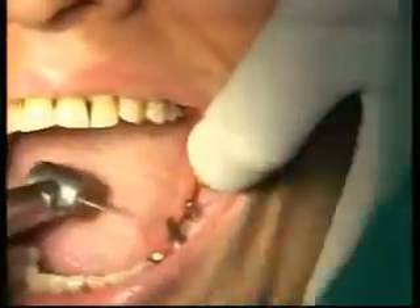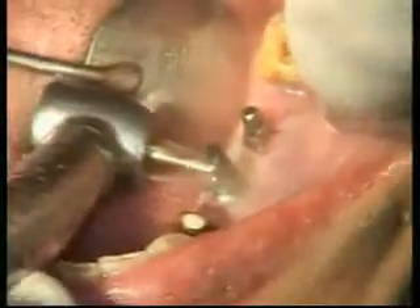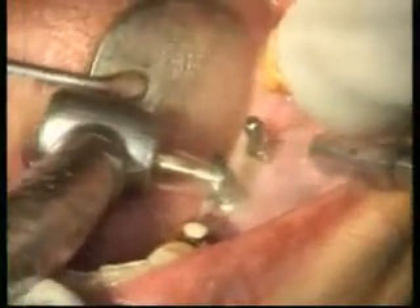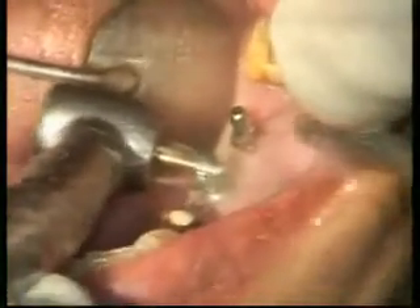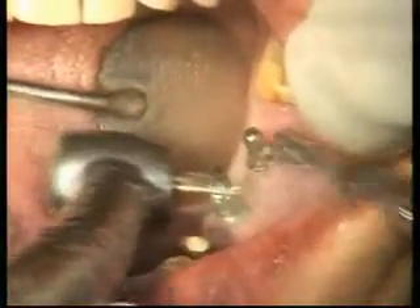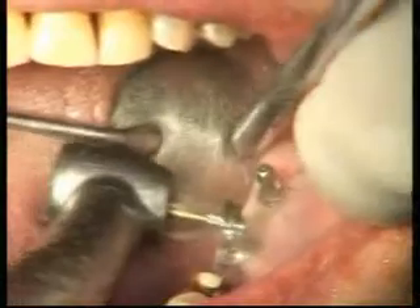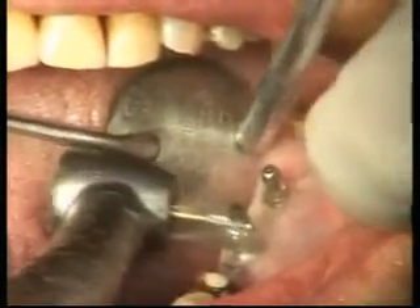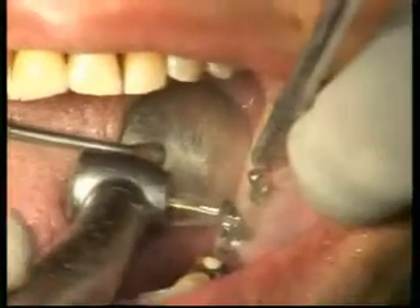It always has to be cut with a cross-cut carbide bur. The material is Ti-6Al-4V titanium alloy, but it cuts nicely with a cross-cut carbide bur — it cuts pretty well.